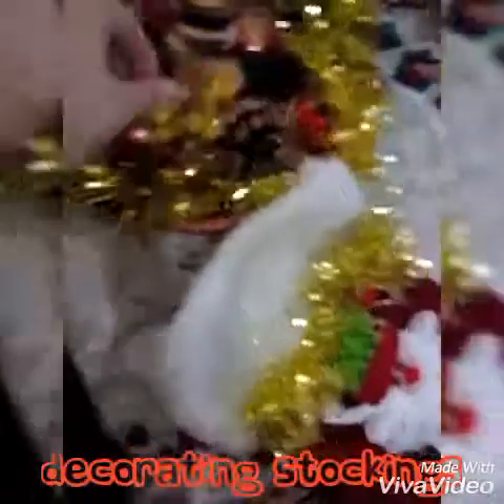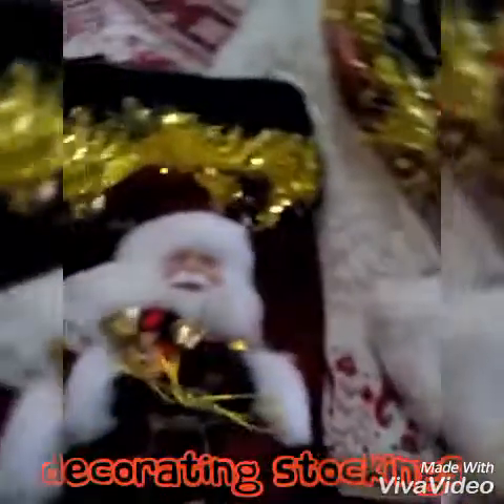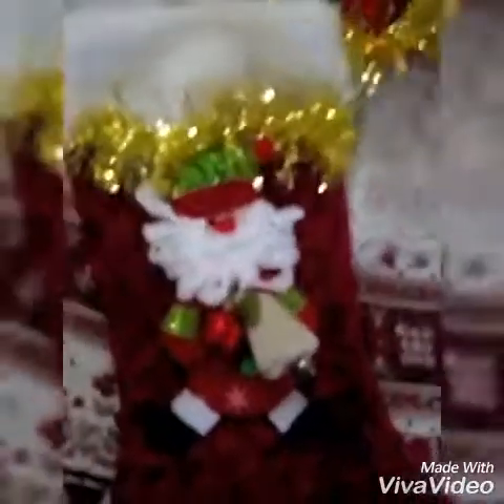So all you have to do, people, is just get your little decorations from last year and little hanging decorations. You can just customize and change your stockings up. You don't need to go and spend so much money on a new stocking. There you go — stockings for the whole family, everybody.